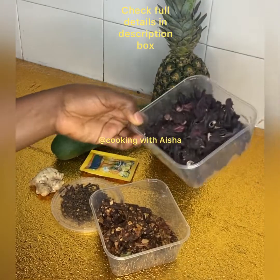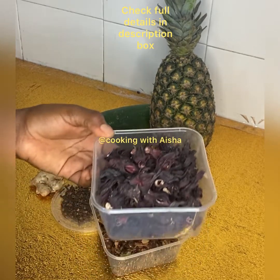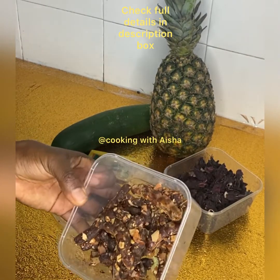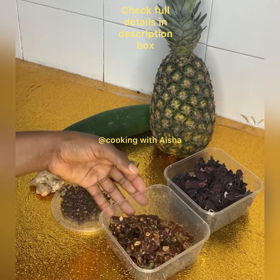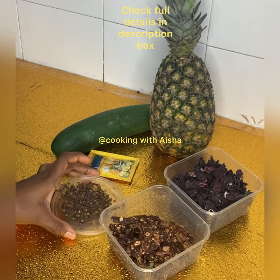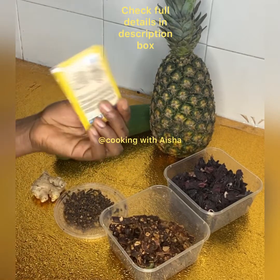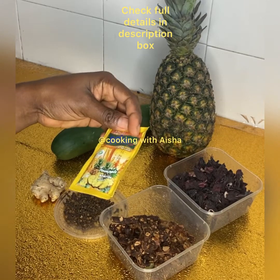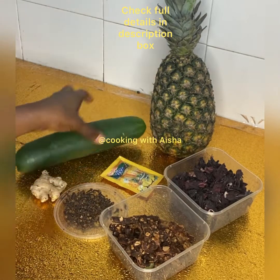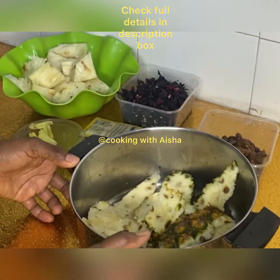Hello, welcome back to my channel. We are making zobo with hibiscus flower — this is zobo leaf. We are using tamarind, cloves, ginger, flavor (this is very optional, you can omit it), cucumber, and pineapple. We are using both the skin and the juice.